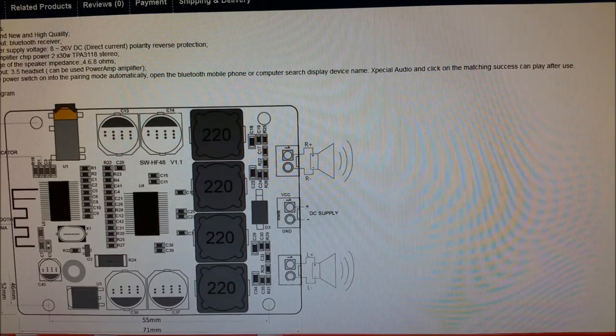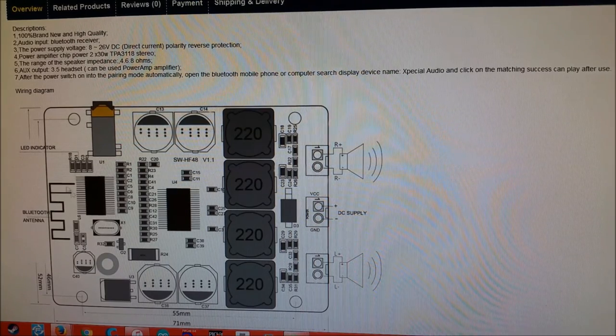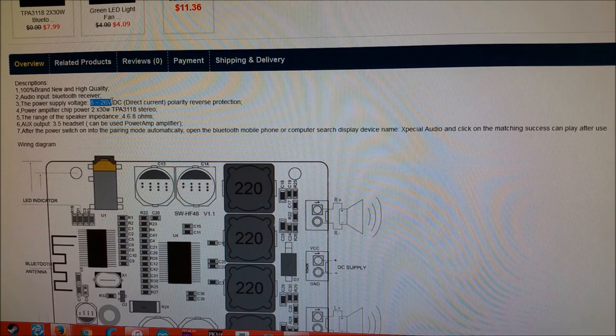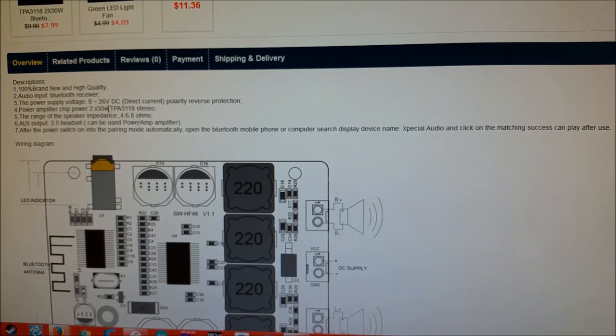This is actually pretty snazzy. They have a nice picture on how to wire everything up. We have an LED indicator for connection status, audio input, Bluetooth antenna, speaker inputs, and power — that's all you really need. Power range is 8 to 26 volts. The speaker I'm thinking of putting this in has a 12-volt adapter, so this is perfect — 12 volts at 2 amps, so 24 watts. Obviously that's not going to hit the 30-watt output, but I really don't need it to. To fill a relatively small apartment room like mine, 10 watts is plenty.